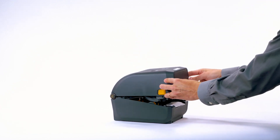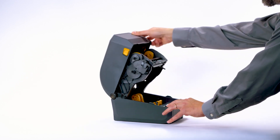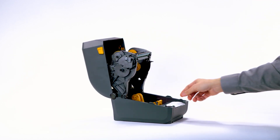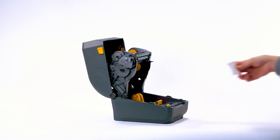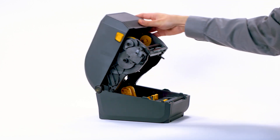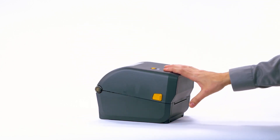Open the printer. Remove the label used in shipping. Close the printer. Save all packing materials if the printer needs to be shipped for service.